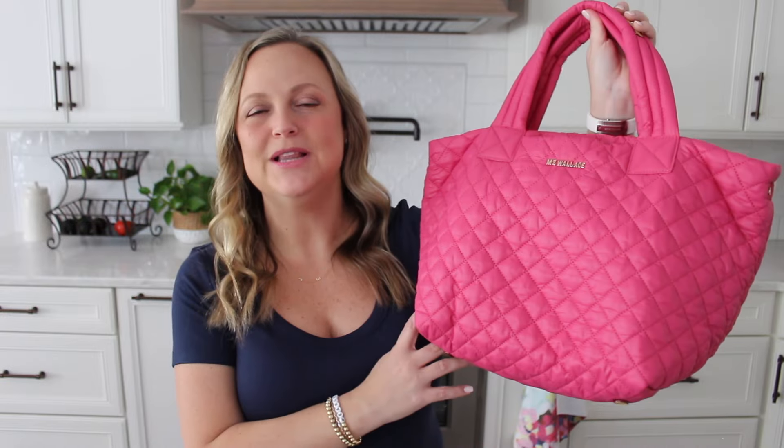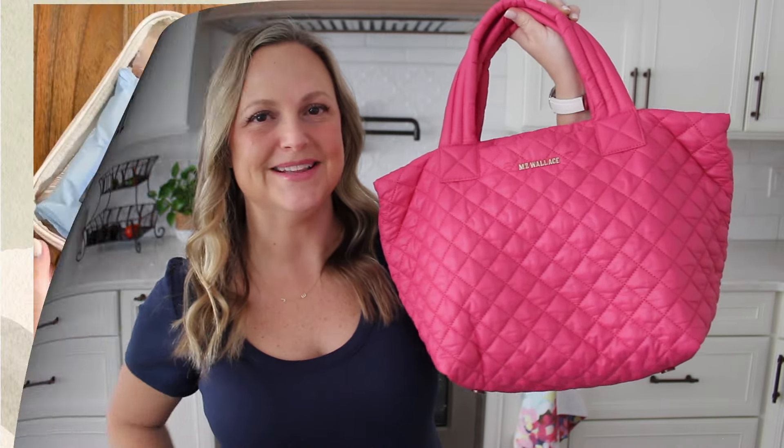Hey friends, Gator Mom here. Welcome back to my channel. I hope you're having a great day. Today we're talking all about this small Metro Tote Deluxe from M.Z. Wallace.